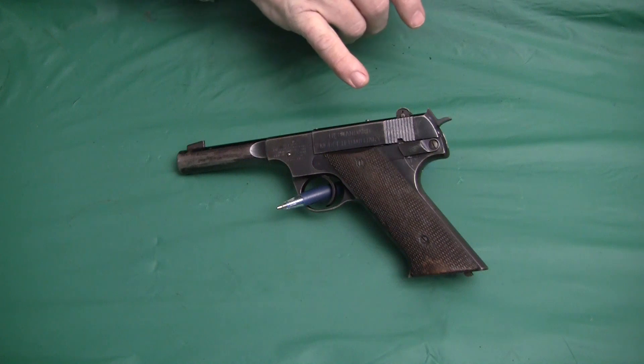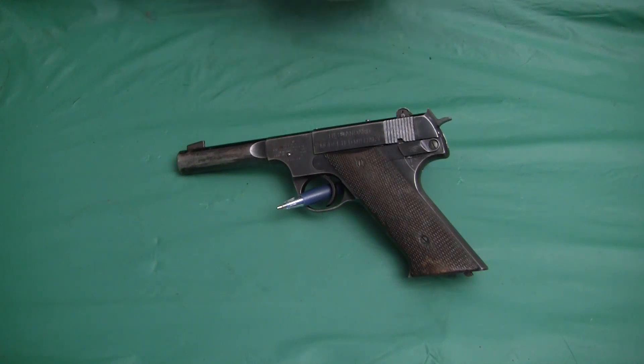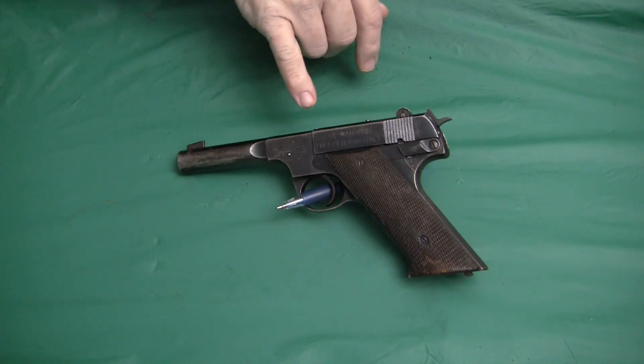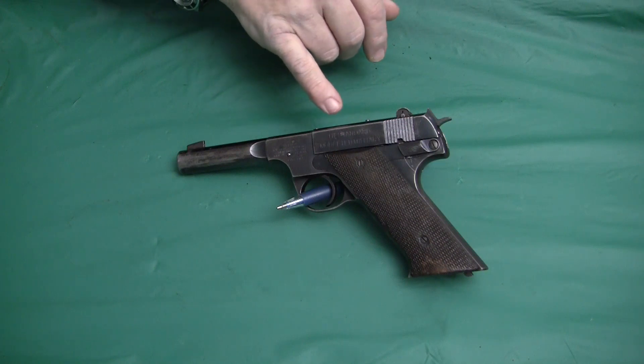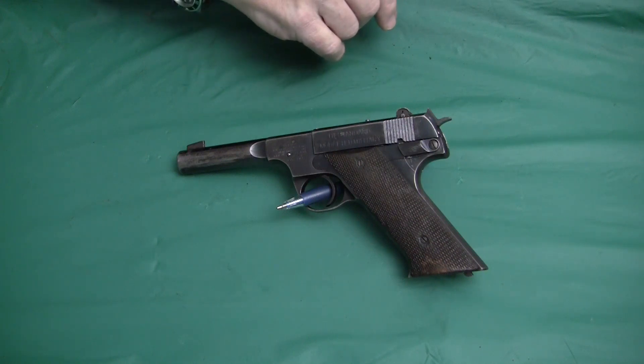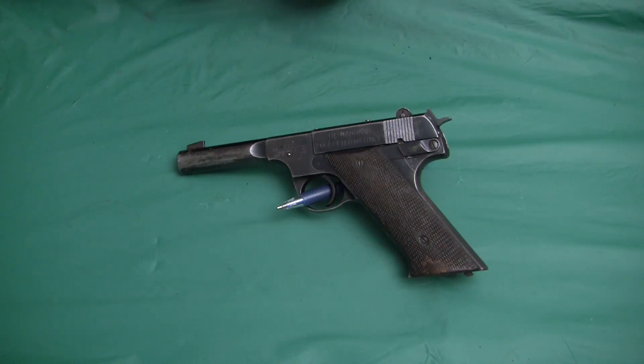The Model HD Military was what they kind of renamed the gun — the model that was made after the war, or at the very end of the war — because these were made from 1945 to 1950, and there were 150,000 of these produced, the HD Military. The guns the government bought will have 'U.S. property' stamped on them somewhere; that's one way of telling the difference. The government did buy some of these HD Militaries, but not as many as they bought for training.